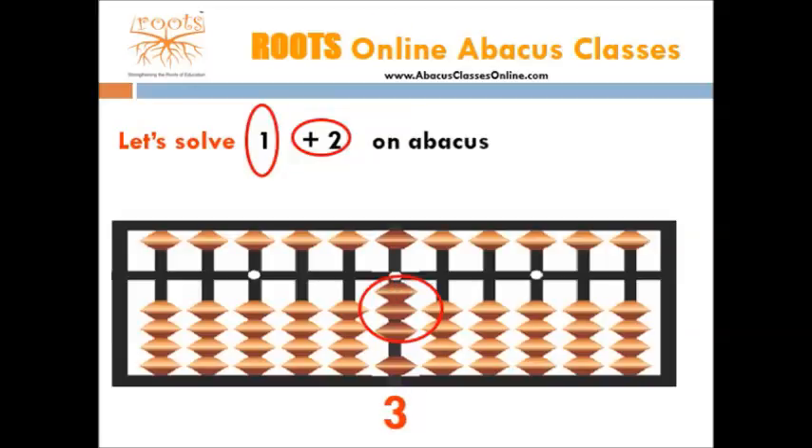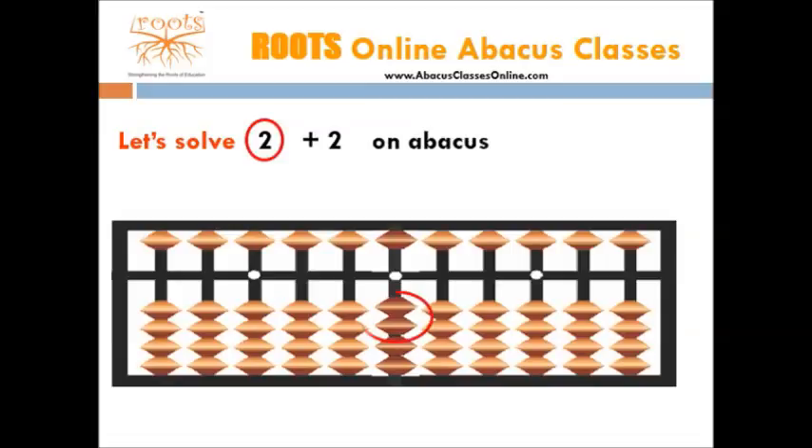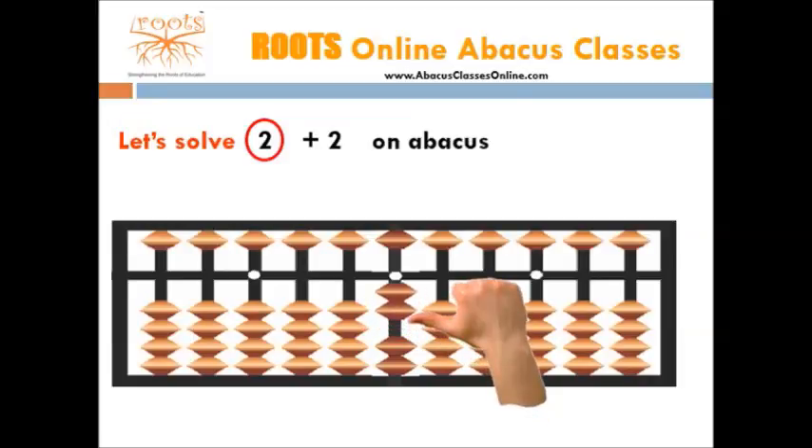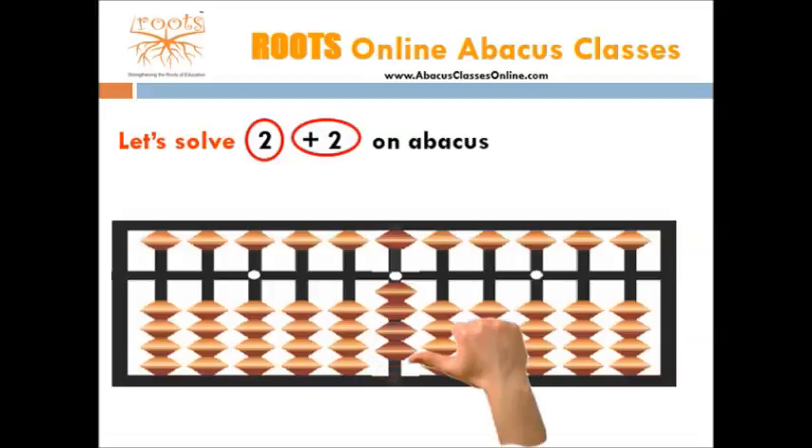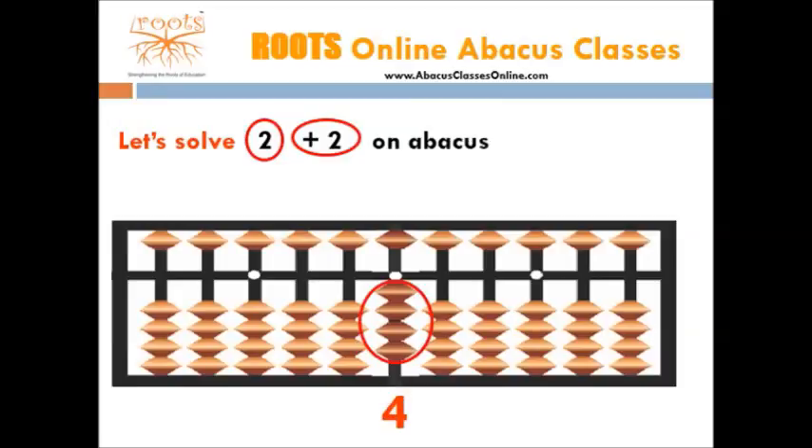Let's take next example. Solve 2 plus 2. Start with adding first number which is 2. For this, we need 2 beads, so move 2 beads toward the bar. Now we add the 2nd number which is 2. For this, we need 2 beads, so move 2 beads toward the bar. Now the number shown by the abacus is 4, so the answer is 4.